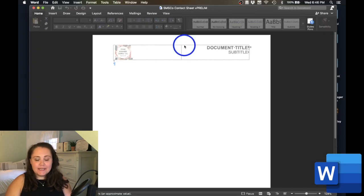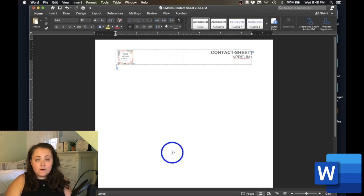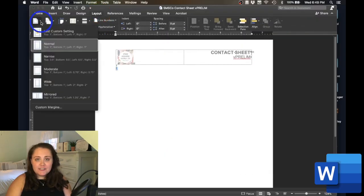Right before I'm ready to PDF, print, or distribute a document, I'll change the version to Version A so that everyone on my team knows I am sending this document out — it is out into the world. Then, when I'm ready to make changes after the first round of corrections or revisions, I'll copy the actual Word file and create Version B. Our next step is to enter into the document and change our header and footer. In the header, I'll change the title to Contact Sheet and the subtitle to V Prelim. Then I'll go down into my footer and make sure everything still looks good. Since I want maximum space for contact information, I'm going to change my margins to narrow by selecting Layout, Margins, Narrow.